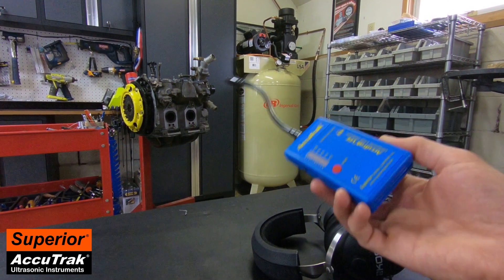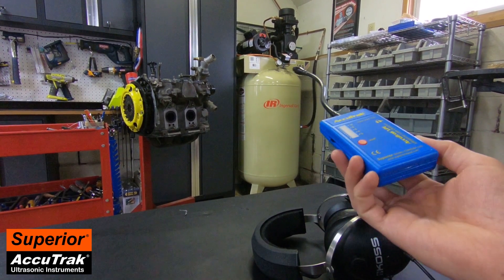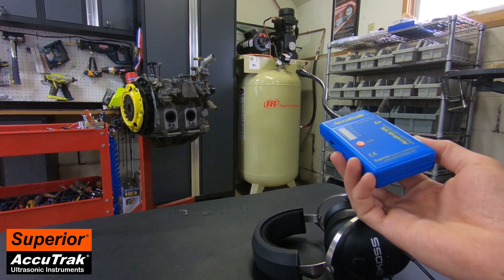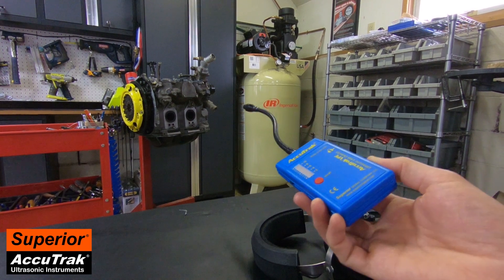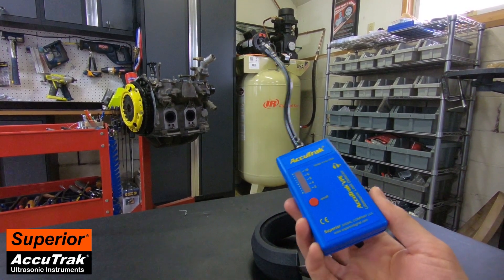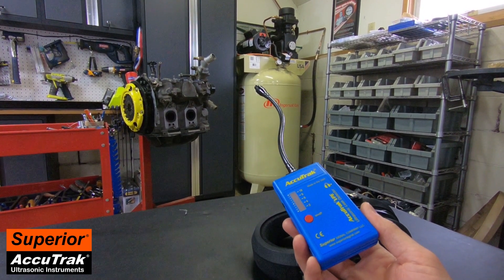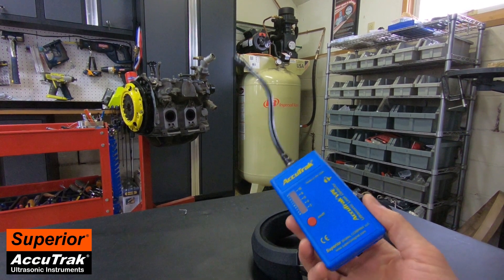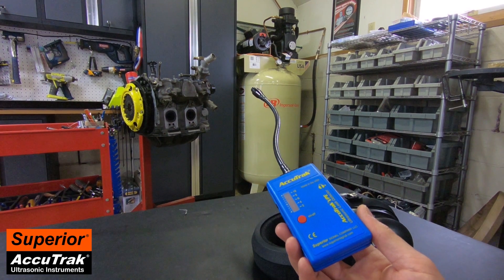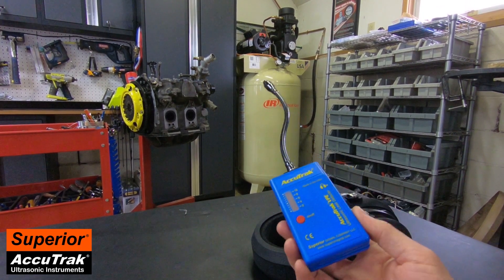This instrument is not made in China — it's made in the USA. Superior Signal backs it up with a full one-year warranty, and if you ever have trouble with it, it can be sent in for repair. There's also a 30-day money-back guarantee, so if you don't love this instrument and it doesn't work for you in any way, you can send it back for a full refund. That's about it for today — thanks very much for watching. I hope you'll give AccuTrack a look for your own toolbox.